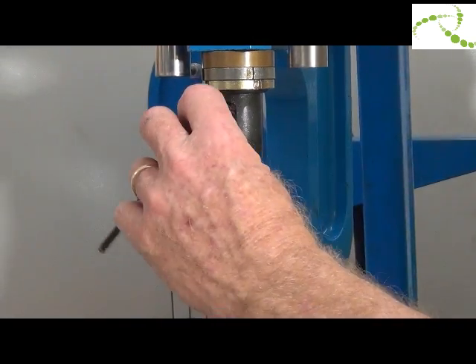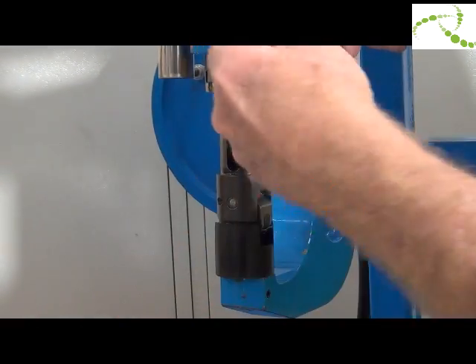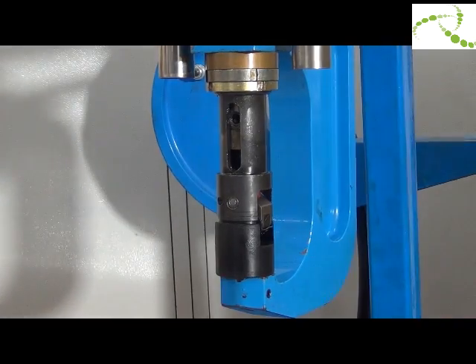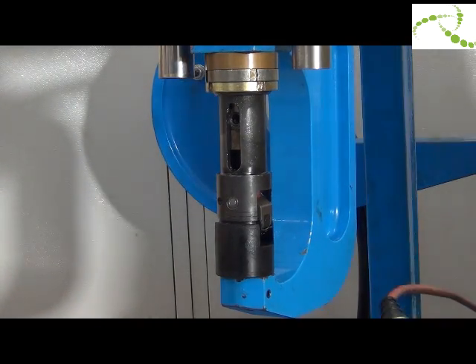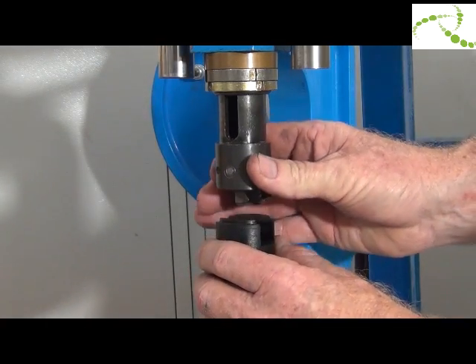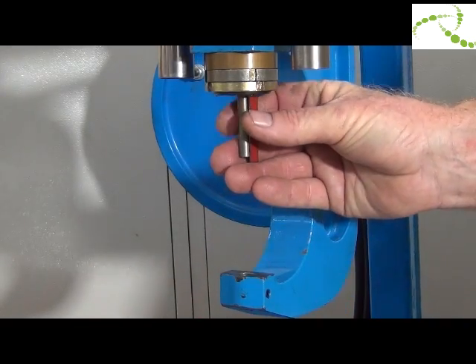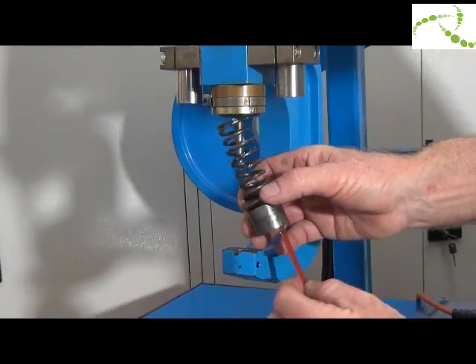Using a 5mm Allen key, unlock and remove the screw. Press retract and the whole assembly slides out.